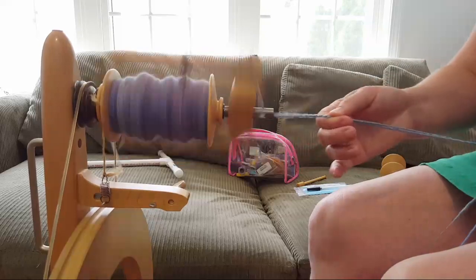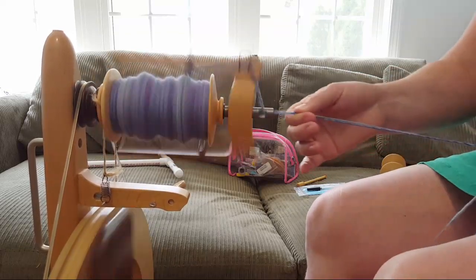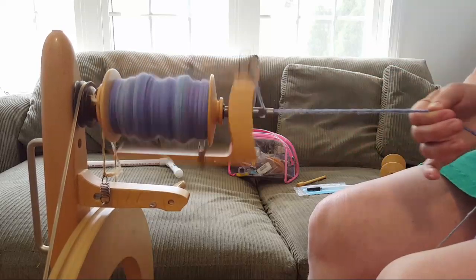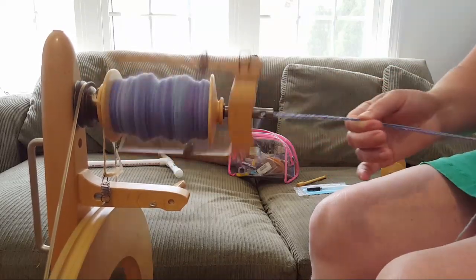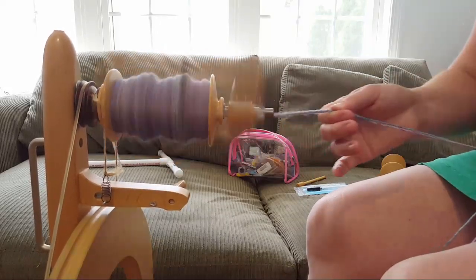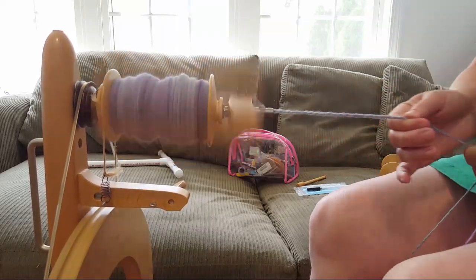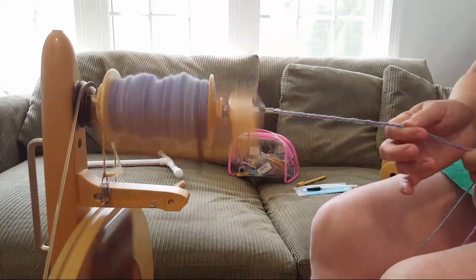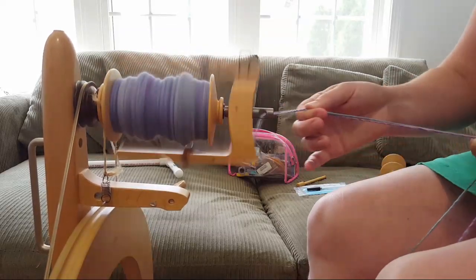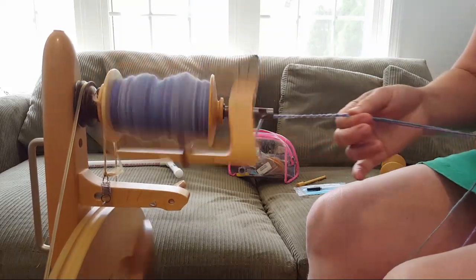We'll see how much I can get onto this bobbin. It's a good thing I have some extra bobbins now — if I only had three bobbins, I'd have to stop, wind the first yarn onto the niddy noddy, and then keep spinning. I'm so glad I have extra bobbins.